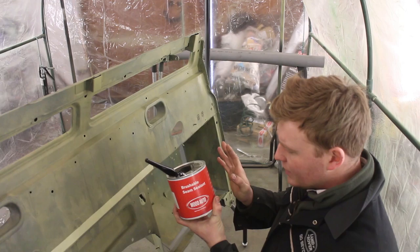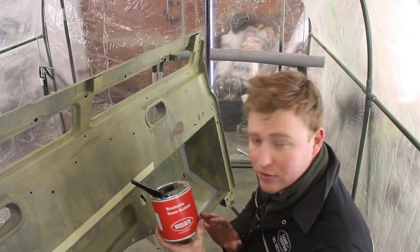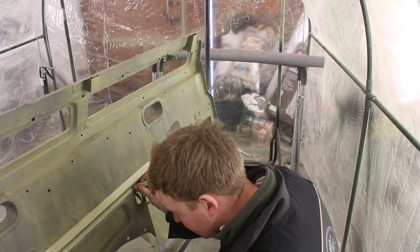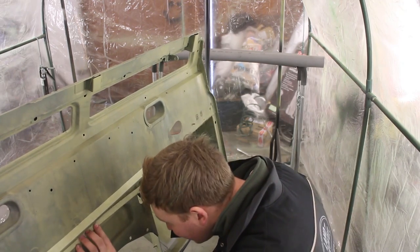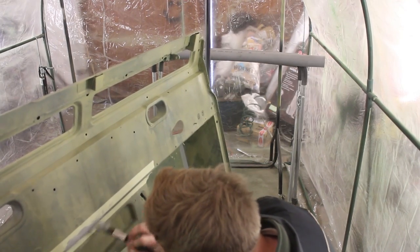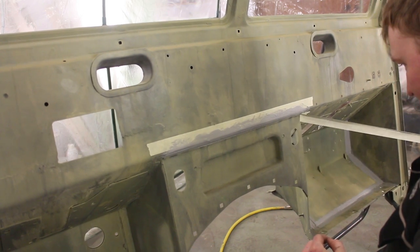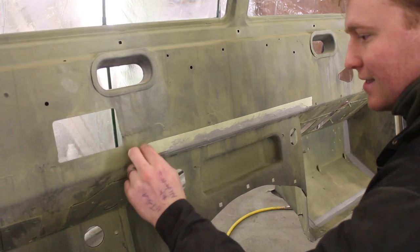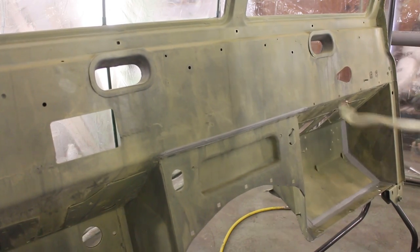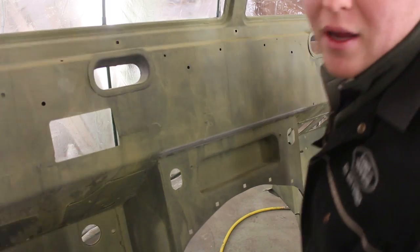We're going to stop that by using some brushable seam sealer. This is over-paintable, it remains flexible, it's similar to what Land Rover and other manufacturers use — an OEM style finish. You can purchase seam sealer in a caulking gun tube; however, I'm using two lengths of masking tape to create near-perfect seams with brushable sealer. Then I'll just peel that off, leaving a very crisp edge and a nice neat sealed seam. We just need to let this dry before we can prime and paint the bulkhead.